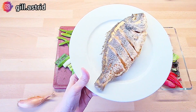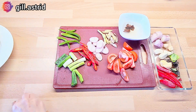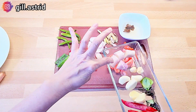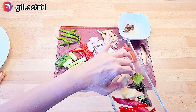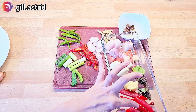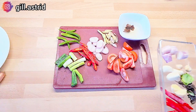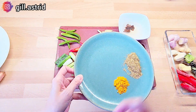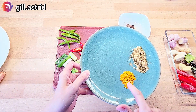Ini ikannya yang udah digoreng ya, terus sekarang kita siapkan bumbunya. Nah bumbunya ada yang mau diulek ya, ini ada bawang merah, bawang putih, ada jahe, kemiri, dan cabai, terus ini mau kita ulek ya. Kemudian bumbu halus yang lain ini ada ketumbar 1 sendok teh, dan sedikit kunyit ini ya.